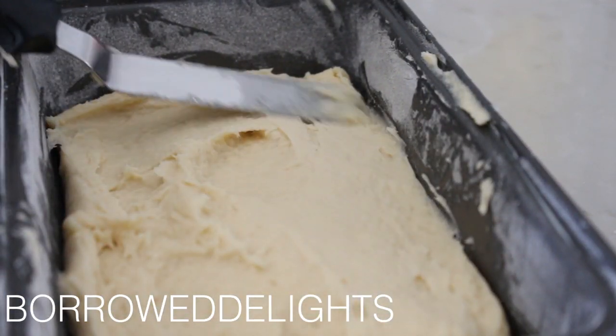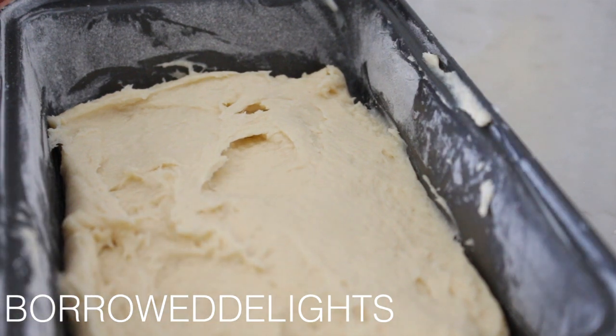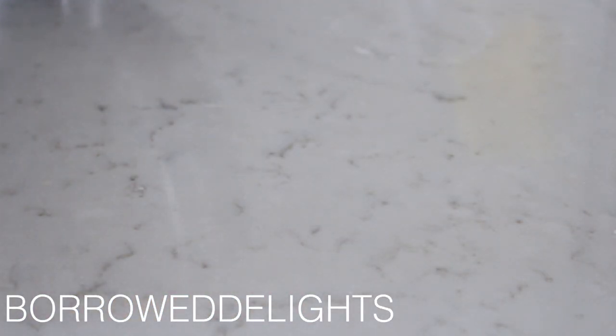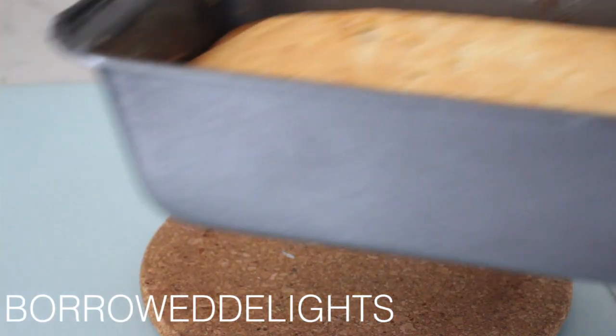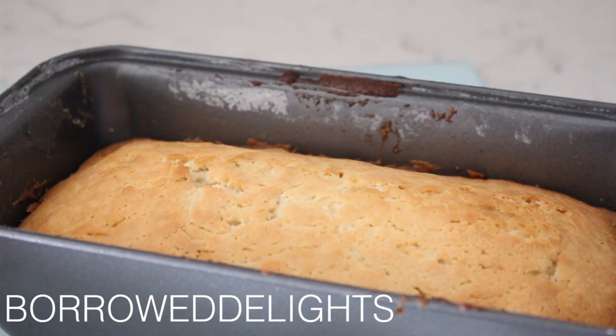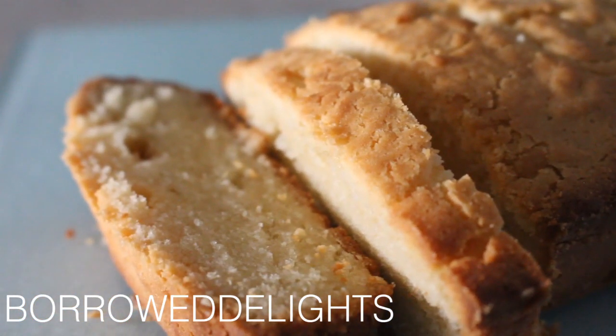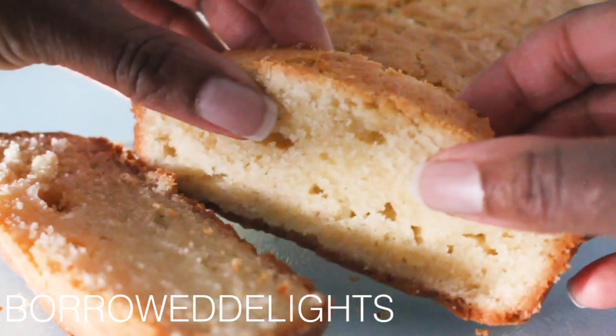I've placed my batter into a greased and floured baking pan and this is going to bake in a preheated 350 degree oven. When it's done, you'll want to let it sit in the pan for about five minutes and then turn it out onto a cooling rack to cool completely.